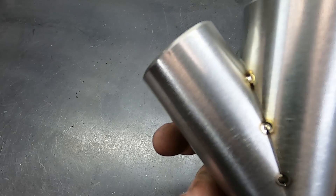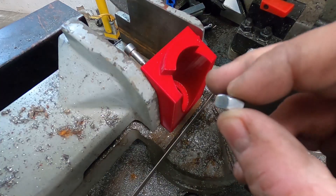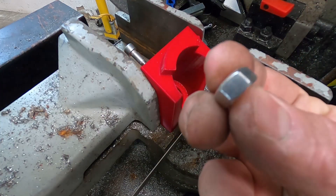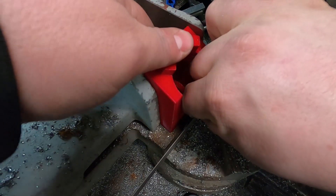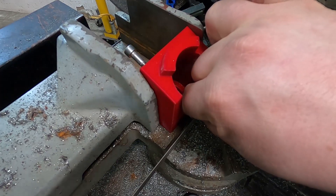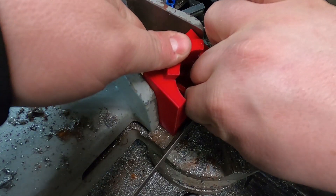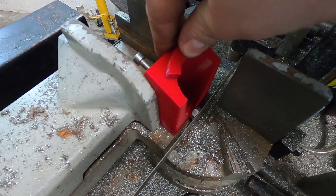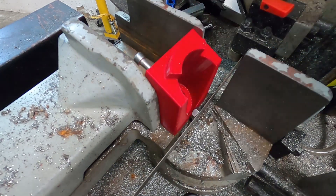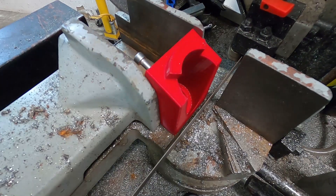I know this is a crude method but this is the way I like to do it. This is a standard M8 bolt, roughly about 8mm thick, and I like to use this to set my backspacing. Just put the fixture up using that bolt there as clearance, lock it in the vice, and pull the nut out.